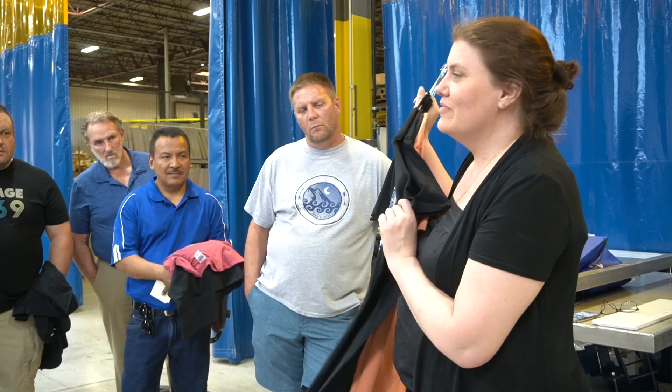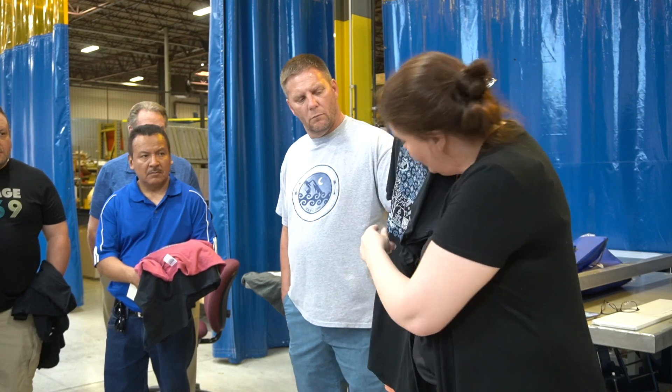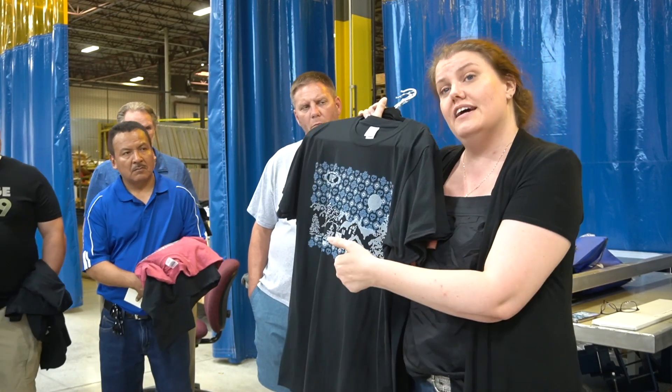This is a suede with gel — if you touch this one, it has a texture to it. It also has a QR code that was printed with the digital squeegee. If you scan it, it'll take you to a video of this shirt being printed.